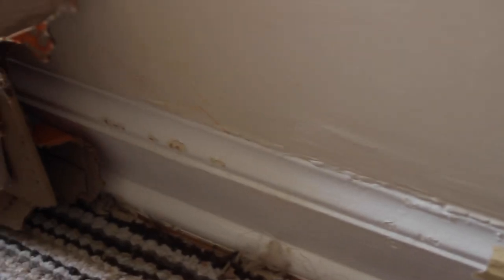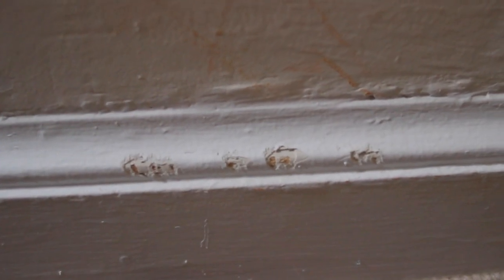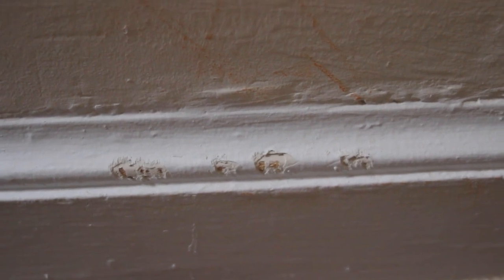We all know that rabbits like to chew on things and oftentimes baseboards are their main target. Baseboards are right at their teeth level, so they're a great place for rabbits to just go up and start chewing. We want to protect our baseboards and try to keep our rabbit from eating the paint that's typically on them. These are going to be some tips — you can use all of them, one of them, or any combination. Let me know in the comments if you have any other suggestions, because I'd love to try out new techniques too.